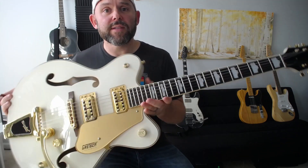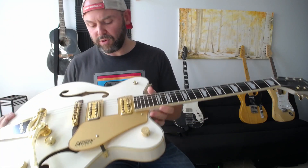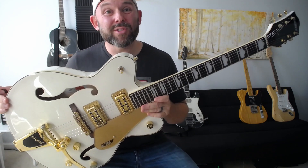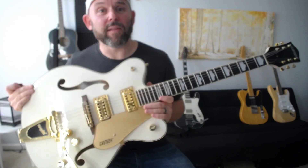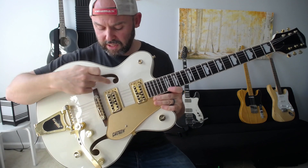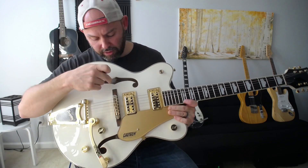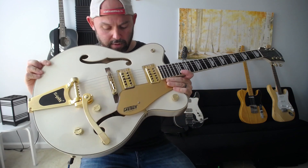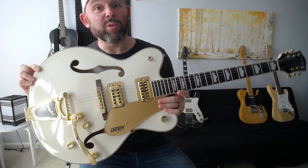This is a Gretsch — there are about half a million models. This one is called a 5422. Traditionally, many Gretsches are more this style — either completely hollow inside, indicated by these F-holes (shaped like Fs), or semi-hollow with a block supporting inside. This one looks completely hollow, which affects the sound. You can also find semi-hollow Telecasters called Thinlines that have F-holes.